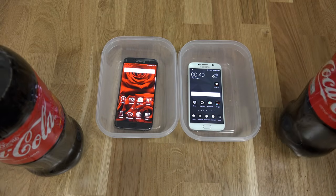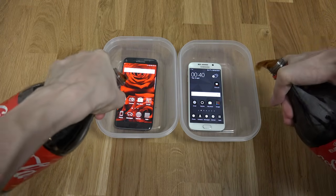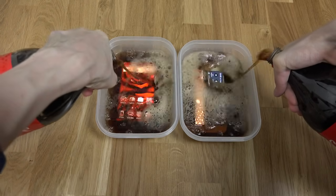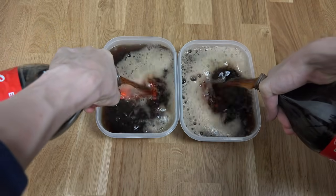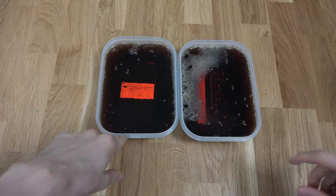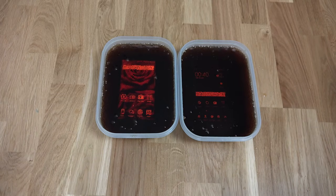This is going to be hard to pour, but we're going to try to do it at the same time. Wow, that's a lot of cola. That's a lot of cola. Now I'm just going to put the lid on and go.